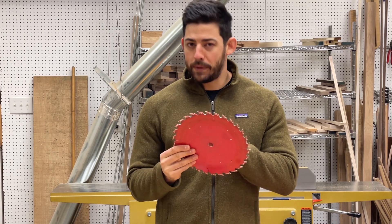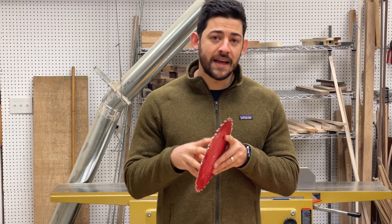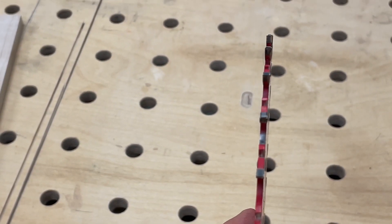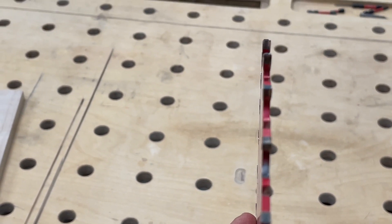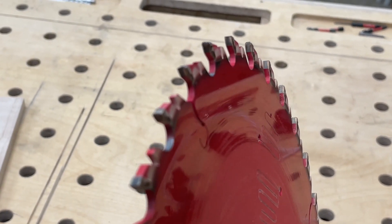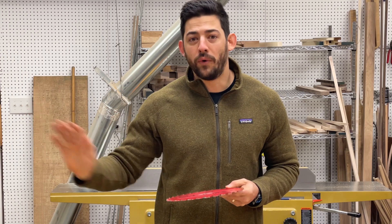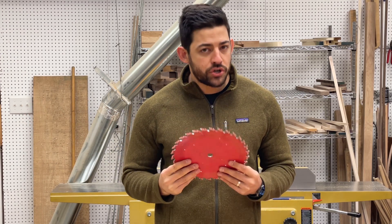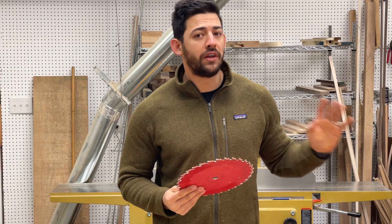Another feature of ripping blades is the tooth profile. Unlike cross-cut blades, most dedicated ripping blades have either a flat top grind — where the top of the teeth is perfectly flat — or a triple chip grind, which is a flat top with angled wings on either side. Both of these are designed specifically to leave a very smooth side on your board after you rip, ready for glue-up and, if it's on the external of a piece, ready for show. These blades will leave a much smoother and faster cut than a combination or cross-cut blade.